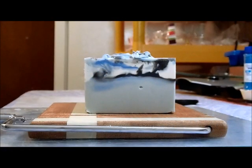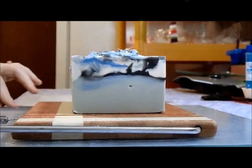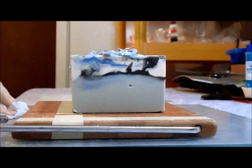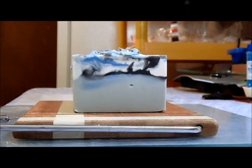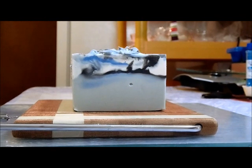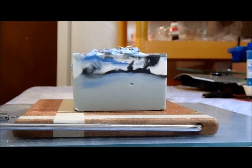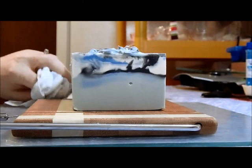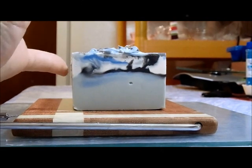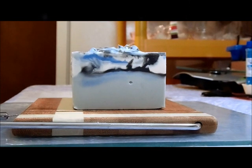Hello everybody, it's Teresa here. I'm coming back to cut my lemon verbena scented soap. It was colored with blues, black, and white — the base was supposed to be a light blue, but it didn't quite work out. I was going to do a drop swirl, but the combination of the beer I used in my lye solution and the lemon verbena caused it to accelerate, so we ended up with a spoon swirl instead.